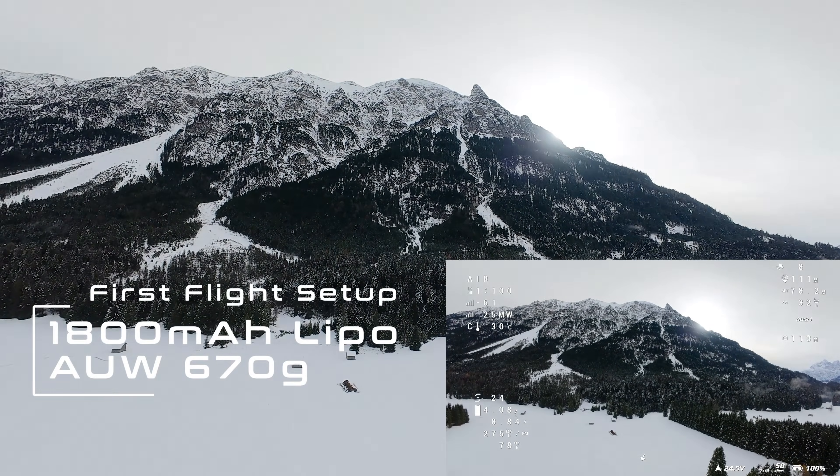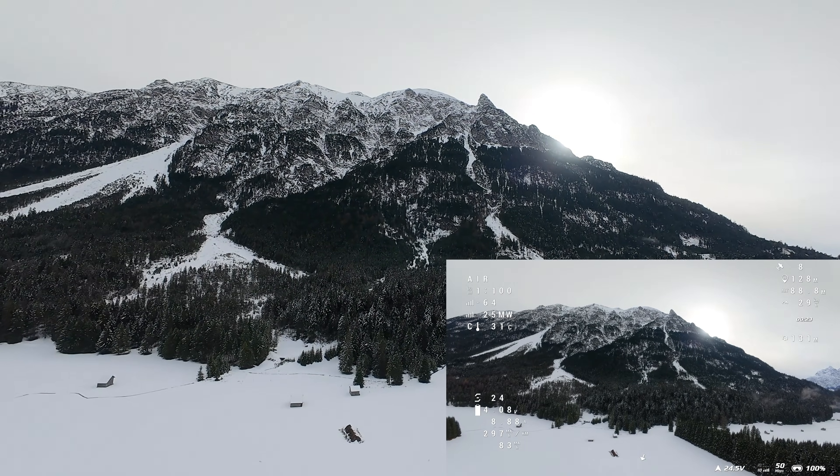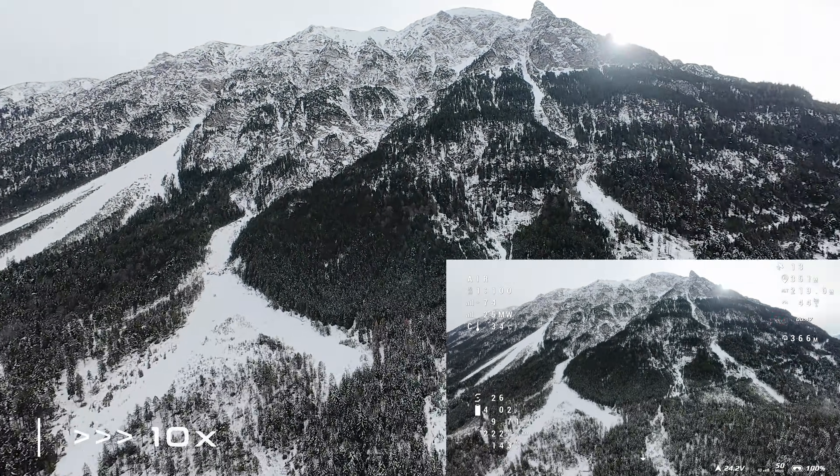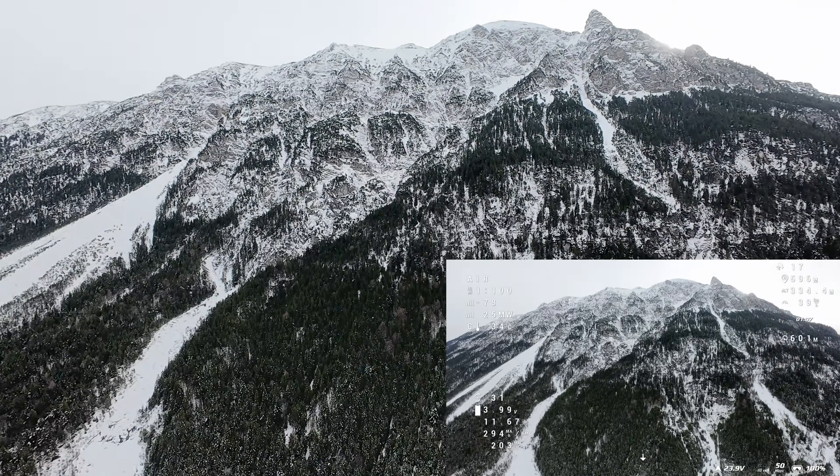For this flight I chose the 1800 milliampere LiPo battery, resulting in an all-up weight of about 670 grams. The climb up to over 1000 meters worked very well — the drone feels controlled and predictable.